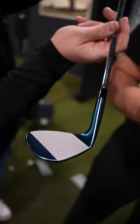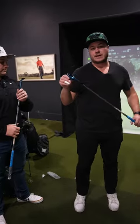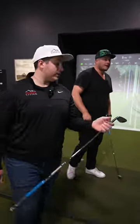These have a copper inlay, a layer of copper in these wedges. It's supposed to give you a nice soft feel. Should we see if they do? Only one way to find out.